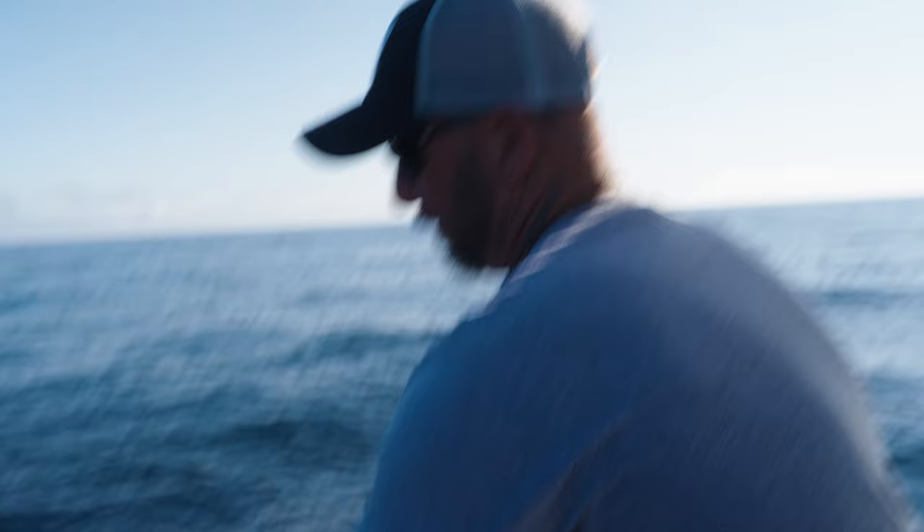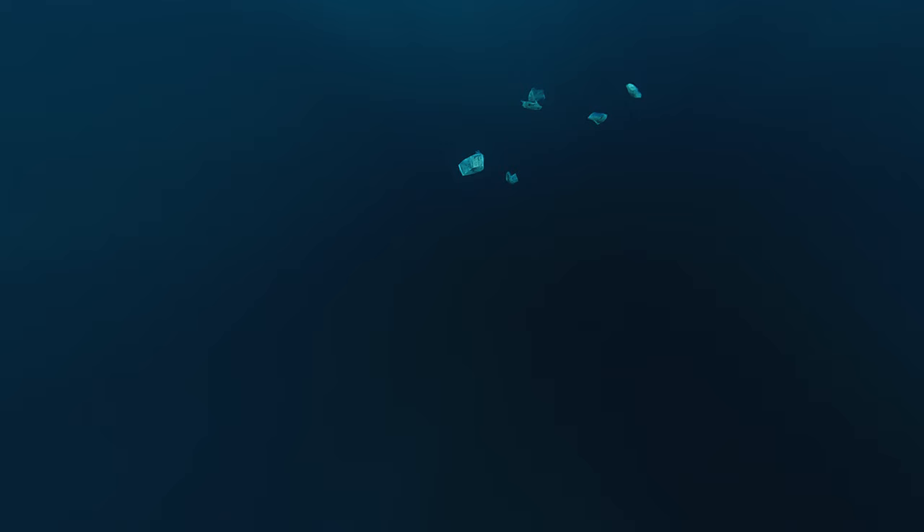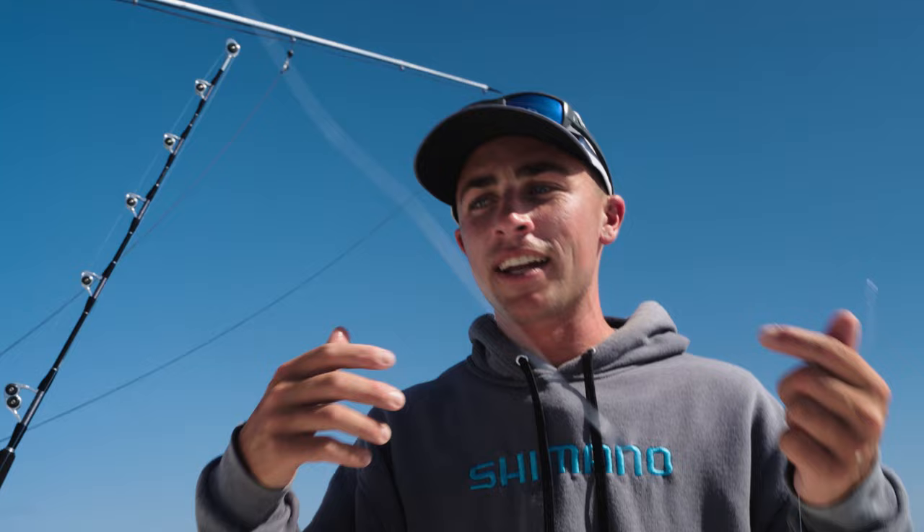Chunking is basically getting flats of butterfish, cutting them up into small chunks, and bringing the life to you rather than fishing in the life. We're going to try to create a chum slick that brings the fish up and into the slick. Keeping consistent with this chum slick will get the fish higher and higher and eventually right to the boat.